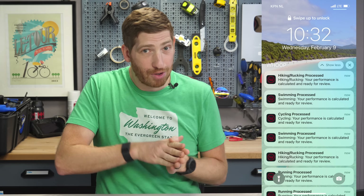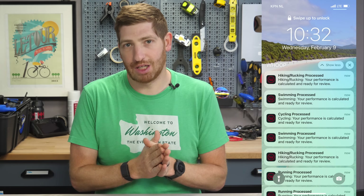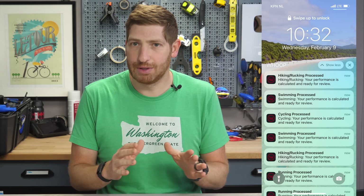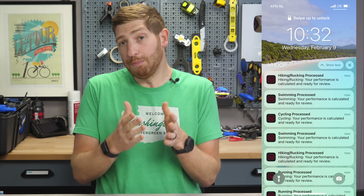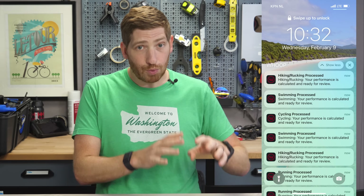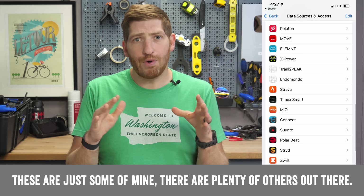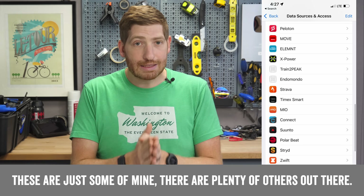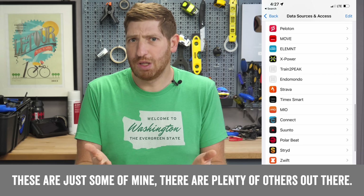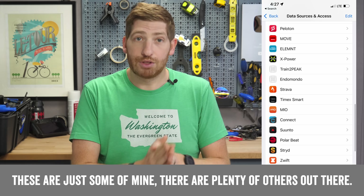Once that's done, you may get a whole bunch of notifications showing it's pulling in all these workouts. Just ignore that for now — it's doing its thing in the background. The most important thing, though, is ensuring that the device or app you're using to push workouts to Apple Health is already connected. That works for virtually every app platform out there, except for Fitbit. Fitbit is the only major one that does not push their workouts to Apple Health — and I guess Whoop as well.